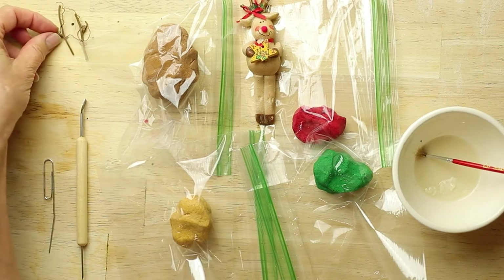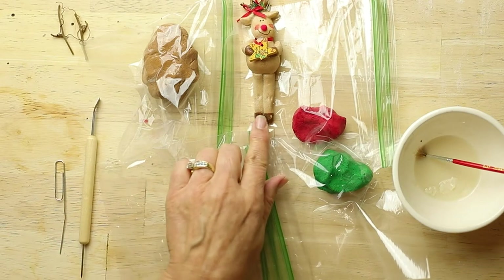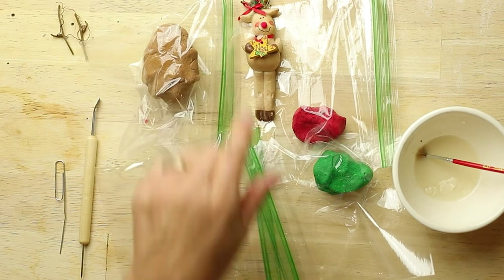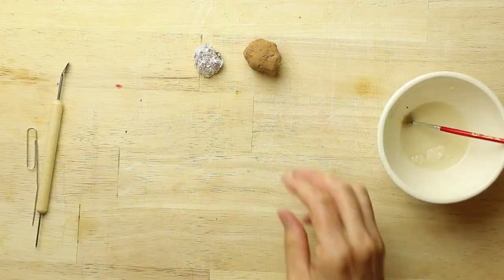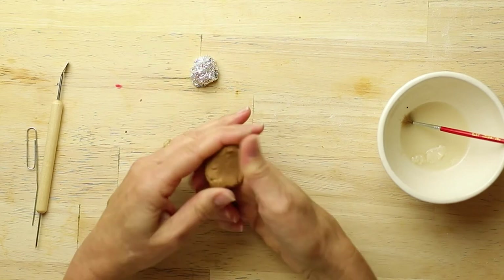We have our reindeer's antlers and we're going to need one of these two tools to indent the knees and the nose of the reindeer. One way to lighten the reindeer is to use a little ball of tin foil inside the stomach.